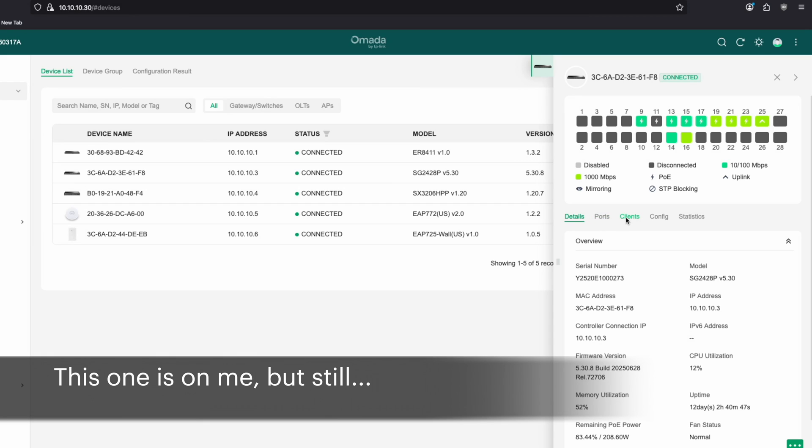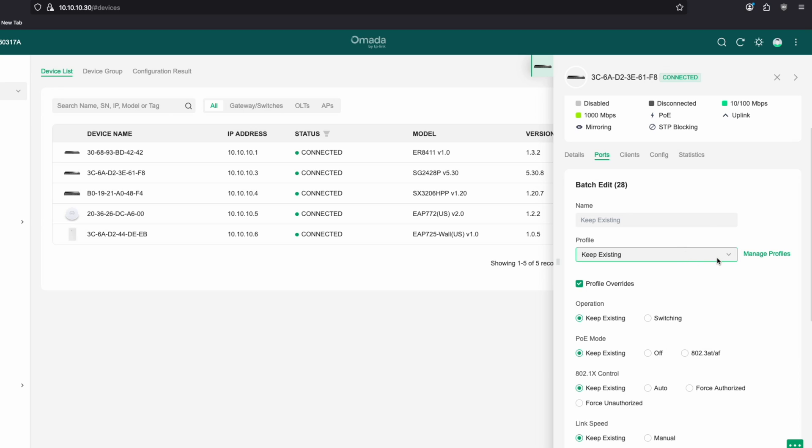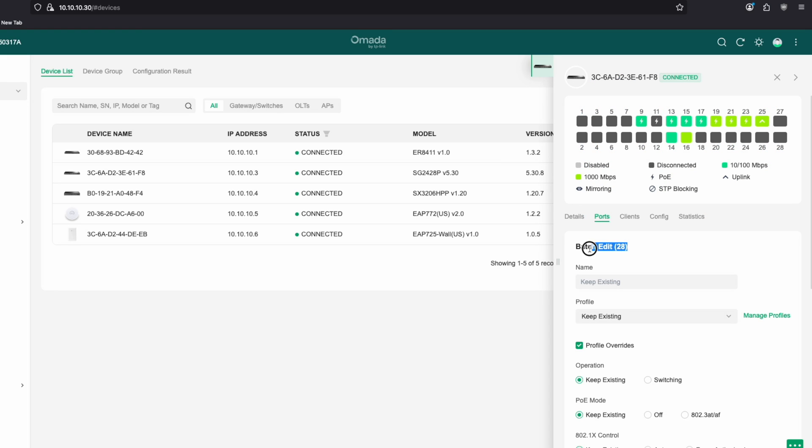Moving on, with the Omada software specifically, I totally bricked my entire network because I misunderstood a 'Select All' option. It was not intuitive to me what 'Select All' would actually do. I assumed it would select all the ports currently showing, but it in fact selected all ports on my switch, even the ones I couldn't see. So when I changed the VLANs to a specific VLAN, my entire network got bricked. I had to console into the switch and do a factory reset just to regain control. I think TP-Link could improve the Omada software to make it more intuitive that 'Select All' will select all 16 ports, not just the six or eight shown in the web UI.